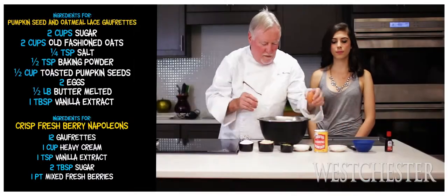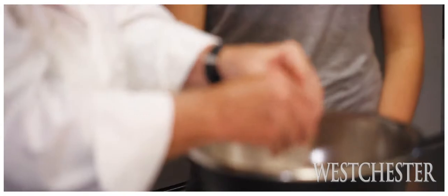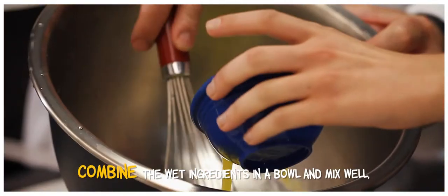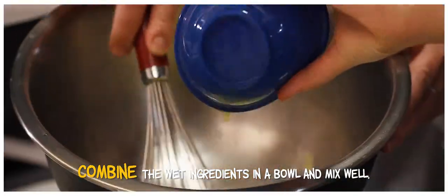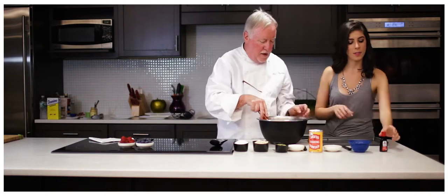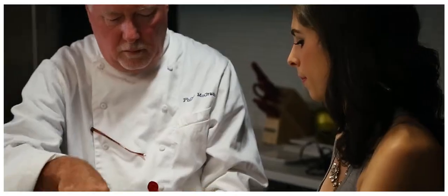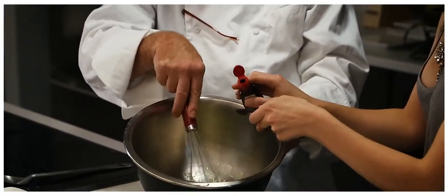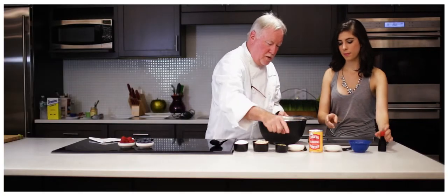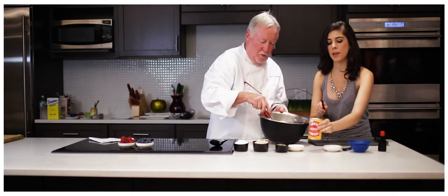I'm going to crack the egg and add the butter. Then you can give me a half a teaspoon of vanilla, a quarter teaspoon of the baking powder, and a quarter teaspoon of the salt.